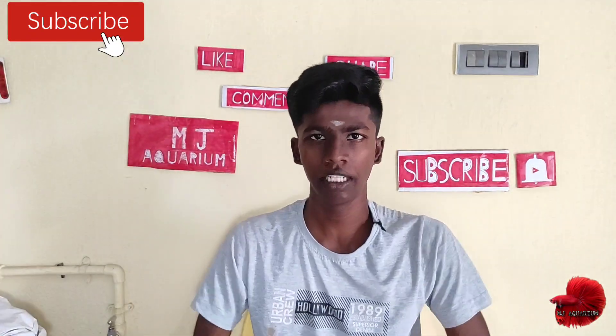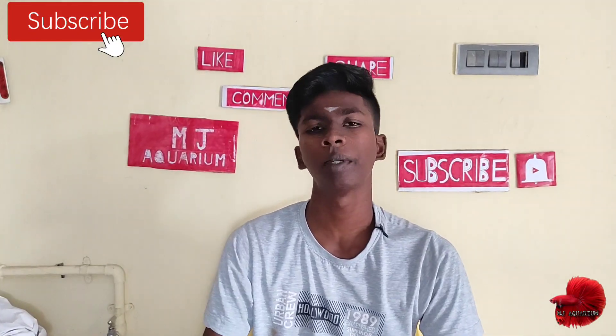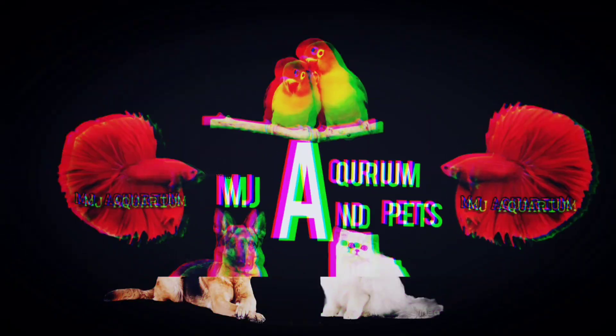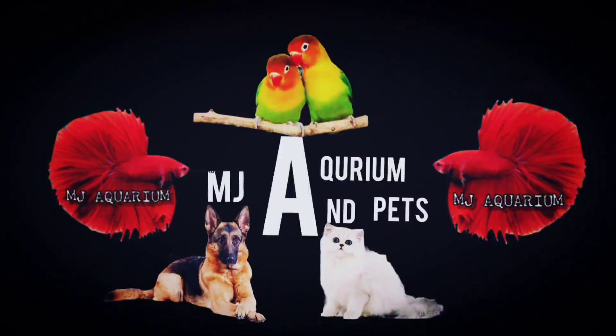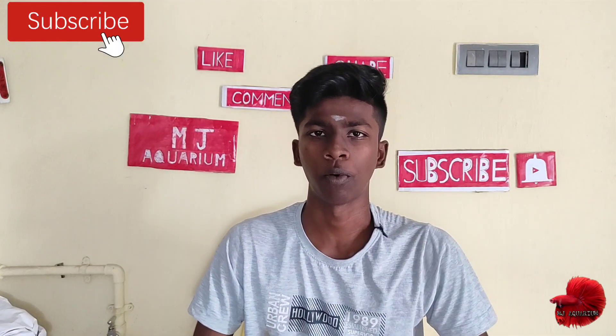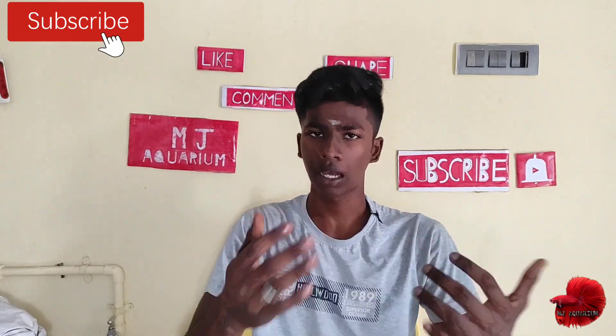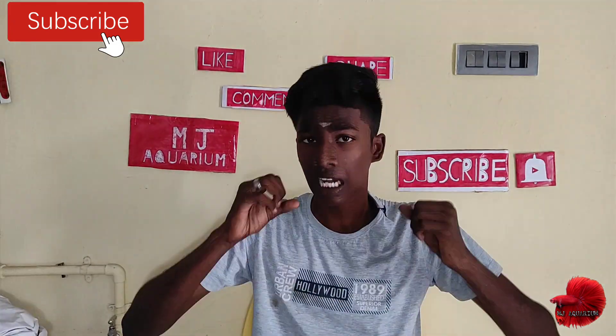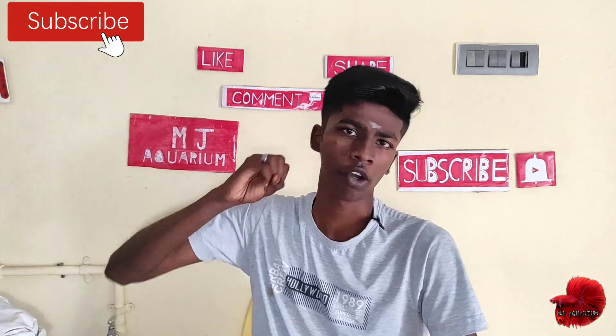Hello friends, welcome to MJ Korea. We are going to talk about the review of the video. If you take a video with a comment, let's see the video. If you think about it, like and share and comment. Okay friends, we should take a video.